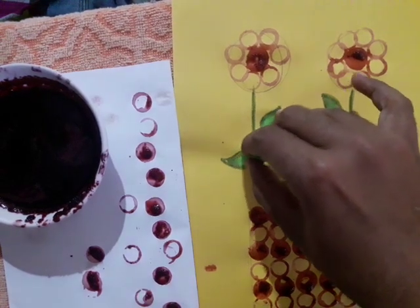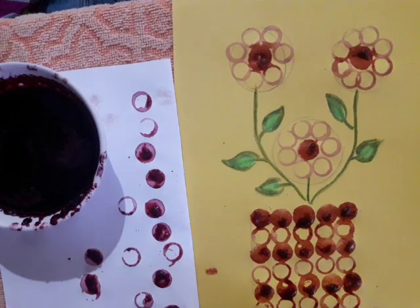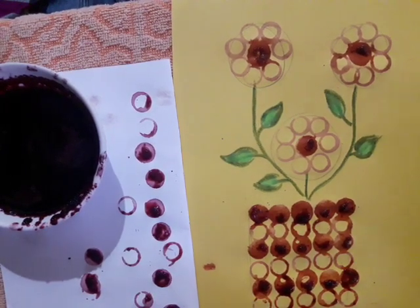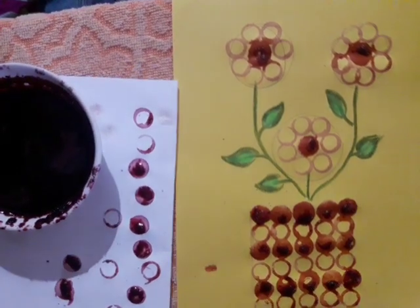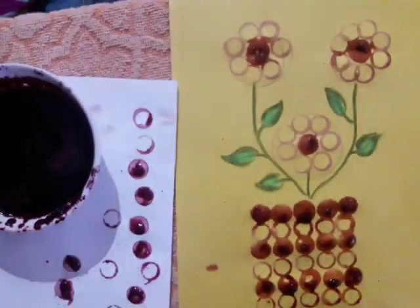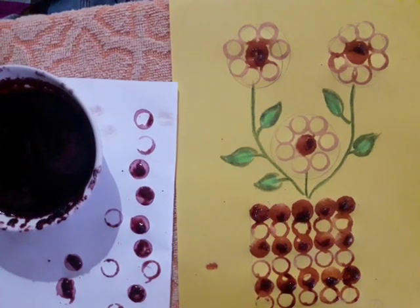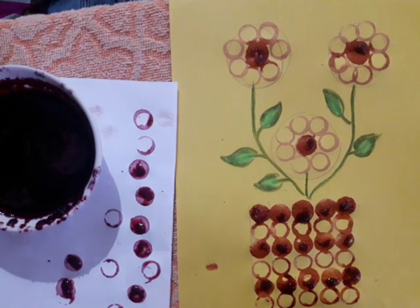This way you can make a beautiful organic flower vase using organic material. This technique you can also use to make other different ideas. Okay children, just try this once. Also try other different creative ideas with this technique. Bye!